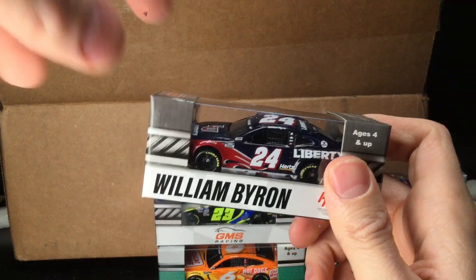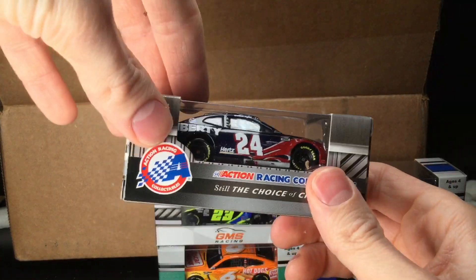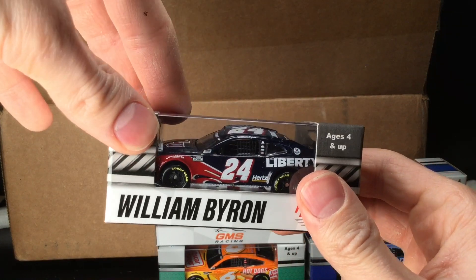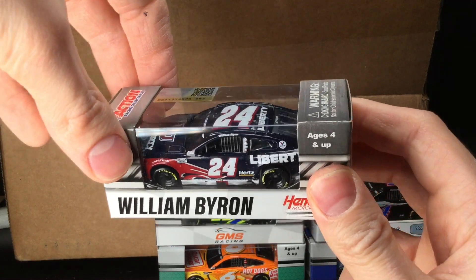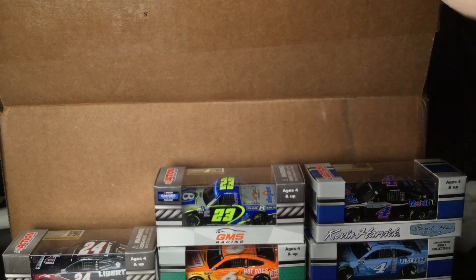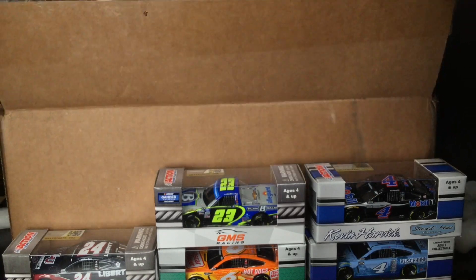We got another diecast — it is William Byron's first ever NASCAR Cup Series win: the Daytona August race diecast. I have a super funny story to tell whenever I get around to reviewing this car — you will not believe how I was able to watch this race in the aftermath of a hurricane. Great story to tell. The first win, and you can clearly see some race damage on that diecast, which is awesome.